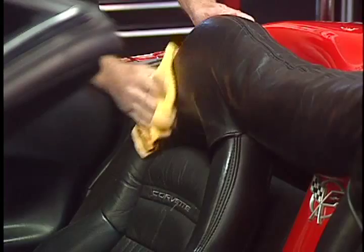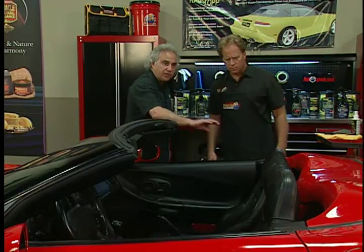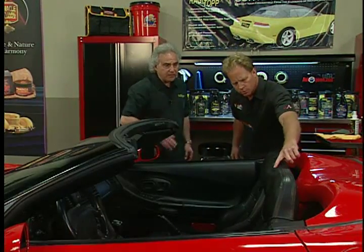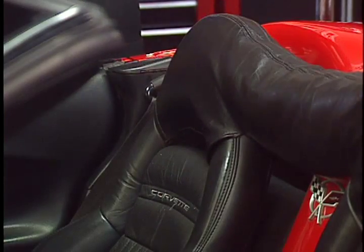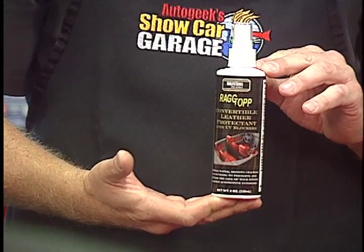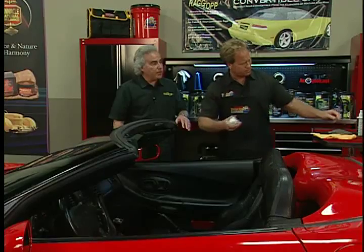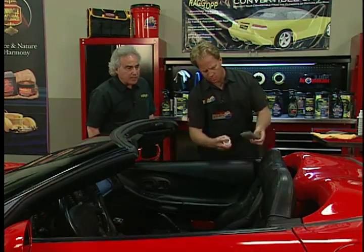Wow, that already looks amazingly beautiful. Wipe it down with the dry microfiber. That looks much better. When it's dry, the main thing you want to do with leather is seal it — especially all the stitching that's exposed to the elements, because that's what's going to dry out and be pulled. We've designed a UV protectant using the same UV blockers found in our Ragtop products, put into a leather protectant. You just spray it on and wipe it.